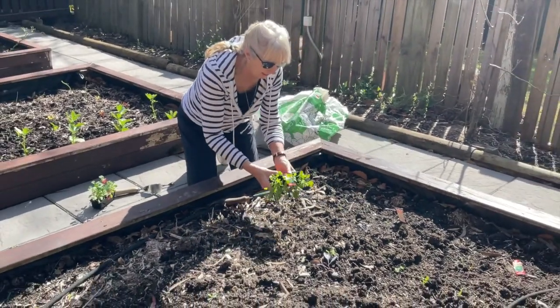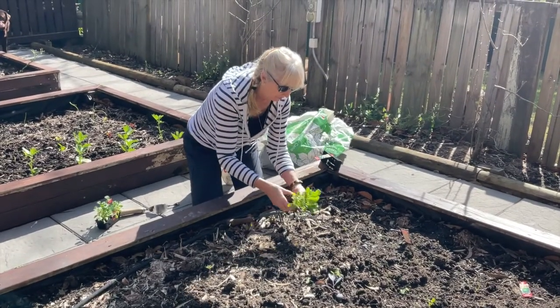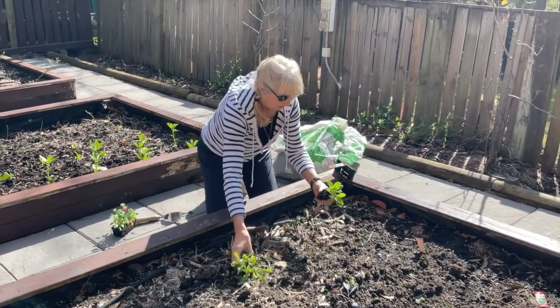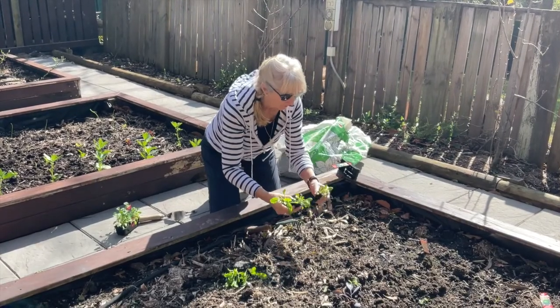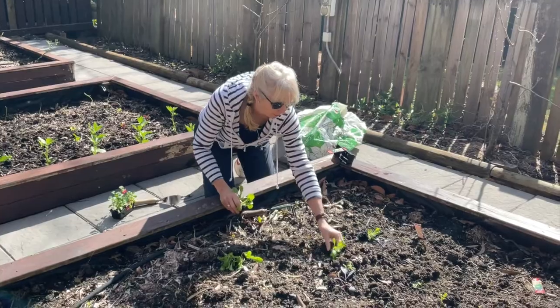I'm going to just tip them out here and separate them. So here we go, tipping them out, pulling them apart — you might like to wear your gloves — and I'm just going to put them roughly where I want them and put them in in a minute.